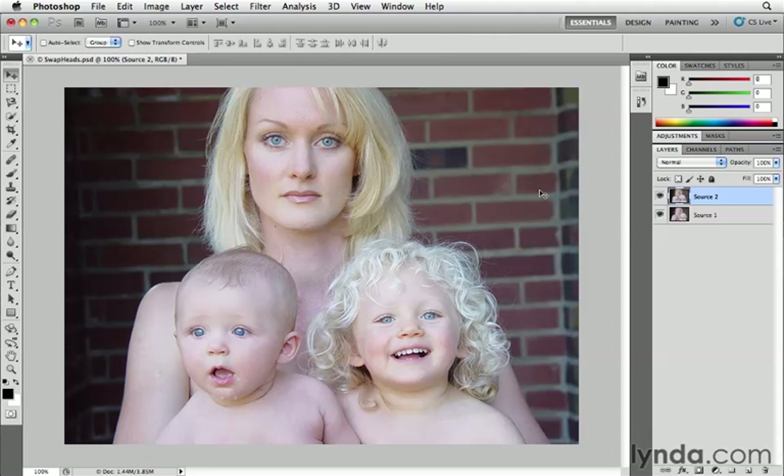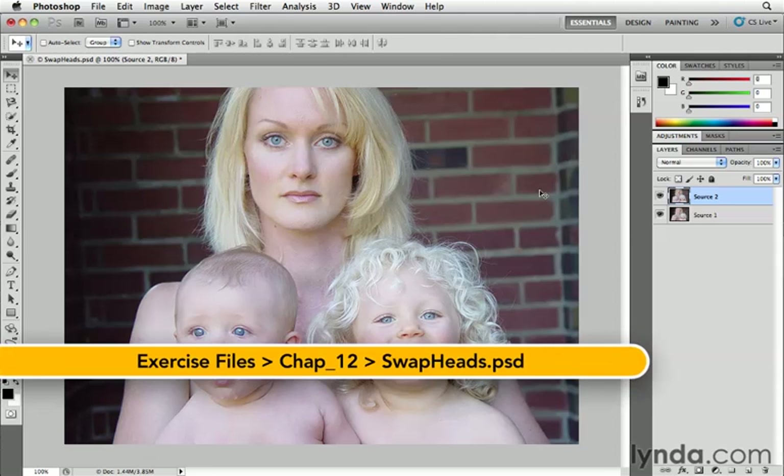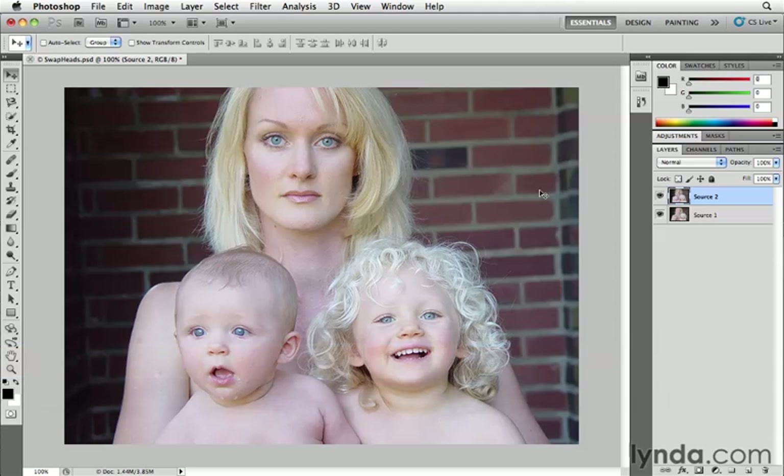If you've ever tried to take a family portrait, you know how challenging it can be to get everyone looking at the camera at the same time. The great thing about shooting digitally is that you can just hold the button down and get a bunch of shots, and hopefully you'll have enough to work with to get the perfect composite when all is said and done.